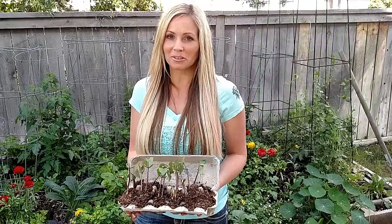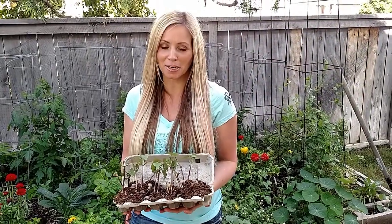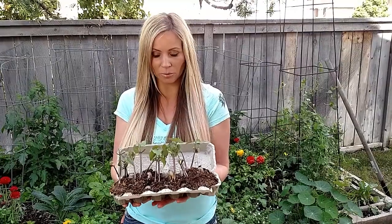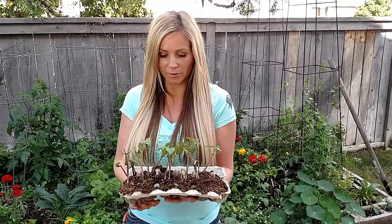Hi everyone, welcome to The Natural Care. Jeanette Franzen here just sharing a quick garden tip. I love to recycle and this is a really great way to recycle your egg cartons.